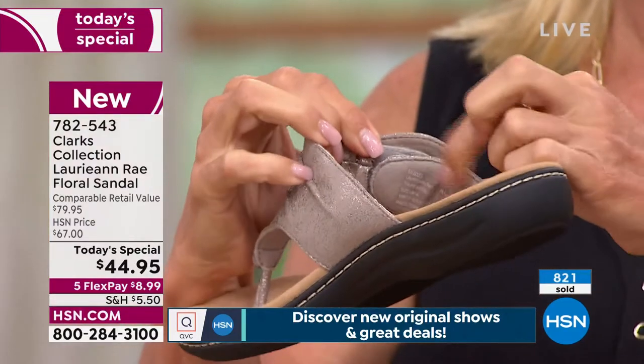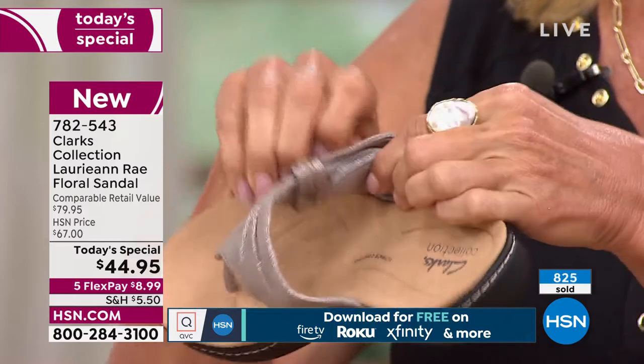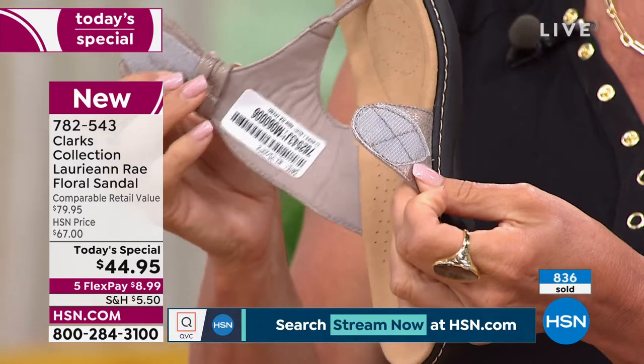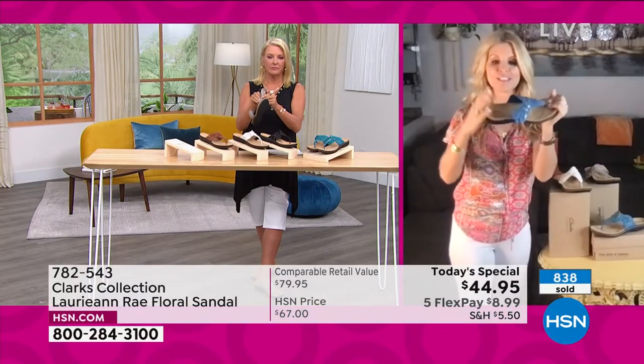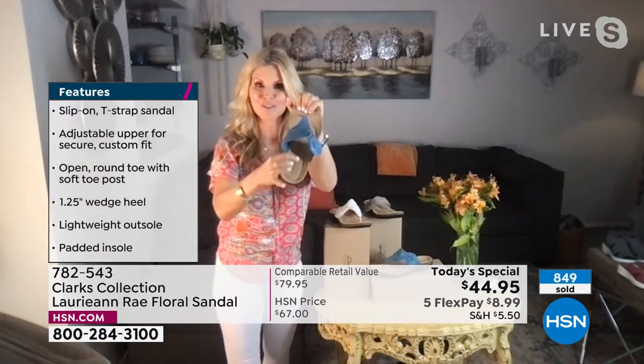We have that adjustability — whether you have a high instep or a low instep, adjust it according to your foot. This is a customized shoe for you. Every time you wear this, your foot is going to feel so comfortable in this contoured footbed.